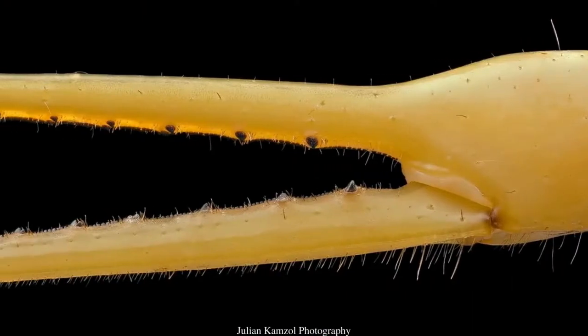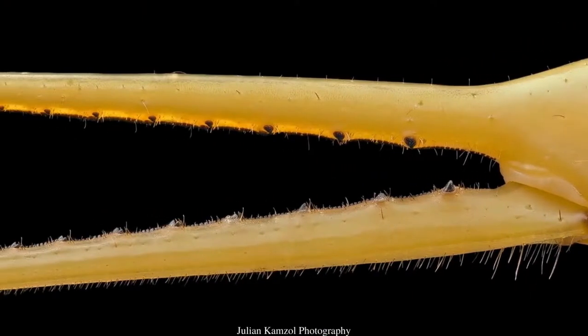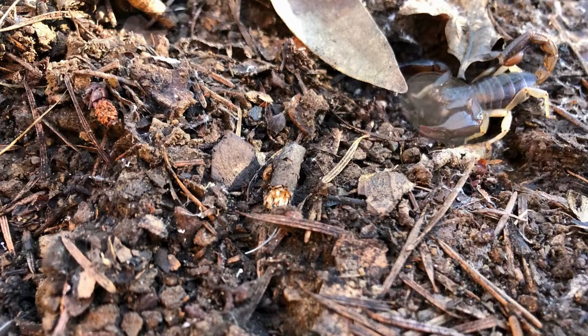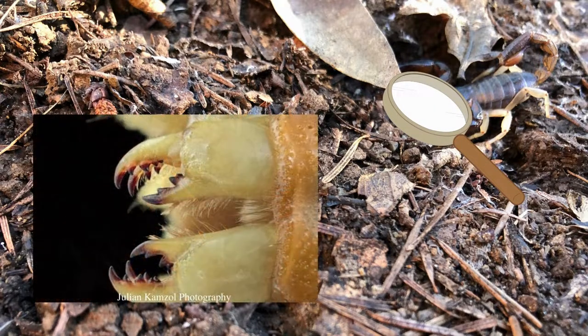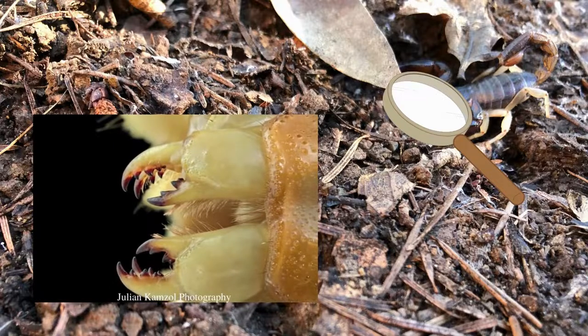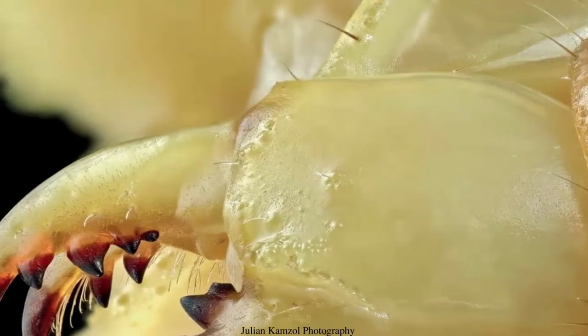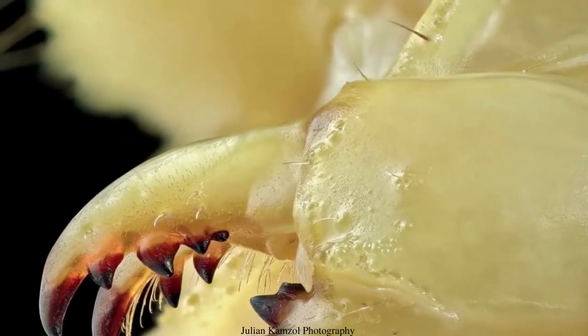Their claws are also used to hold mates during courtship and for fights. Scorpions actually have much smaller claws located near their mouth to help the bigger claws further rip up the food into smaller pieces.